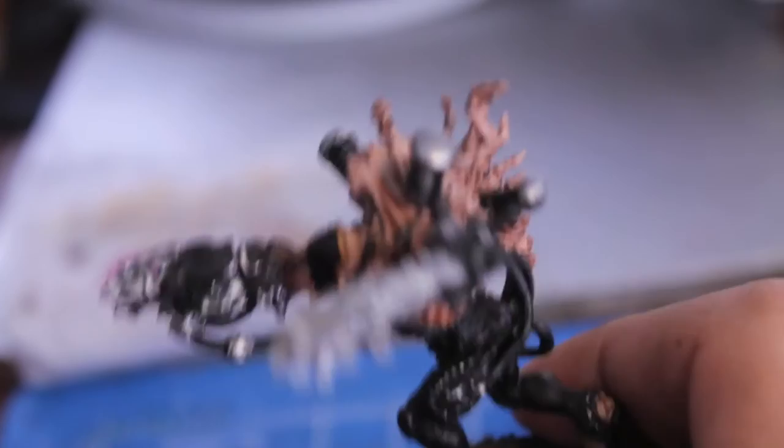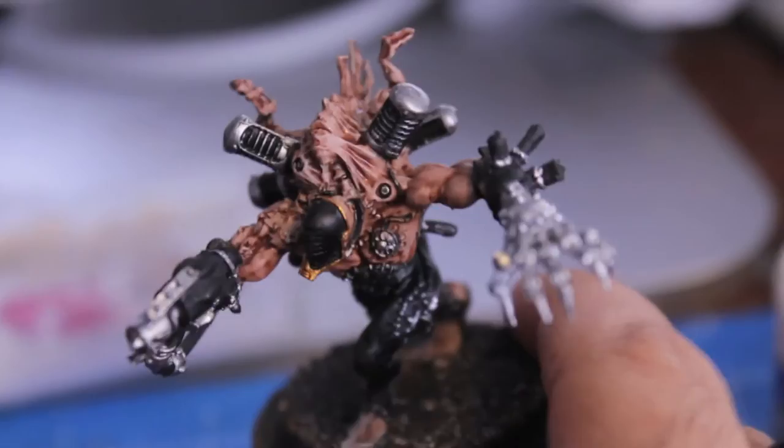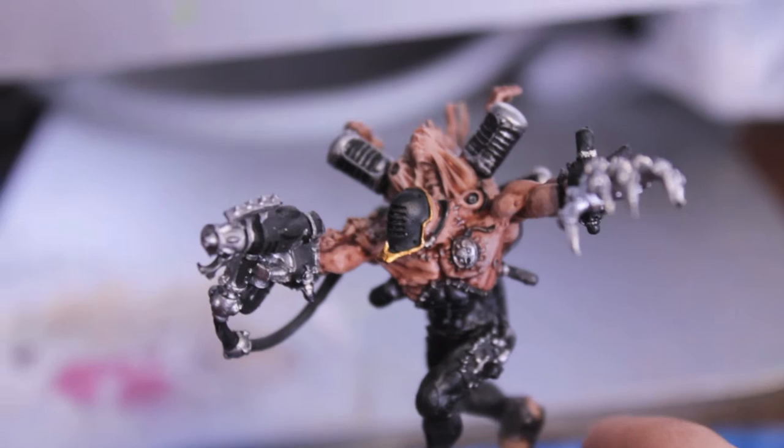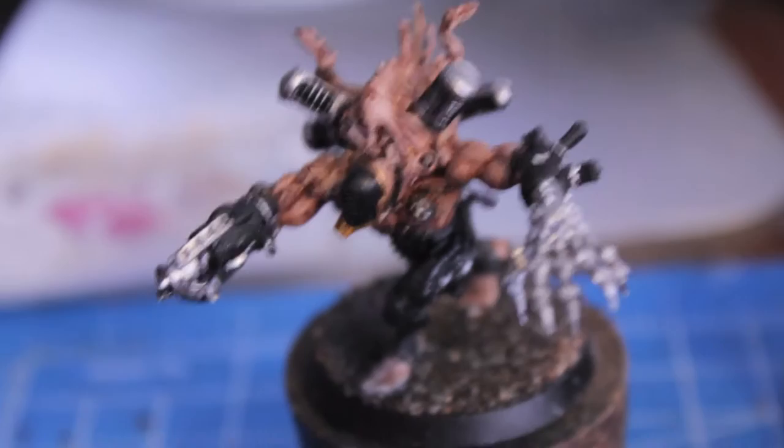I also painted a gold rim around the helmet to match the racks. Then we're going to wash all of the metal with Badab Black. While that's drying, we're going to get to work on the green areas — the wires and the vials. I'll see you back in a second to show you what those green liquid vial things are going to look like.